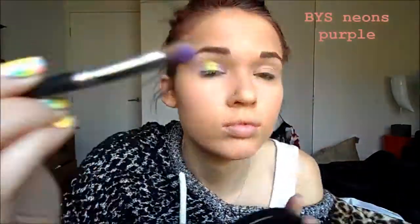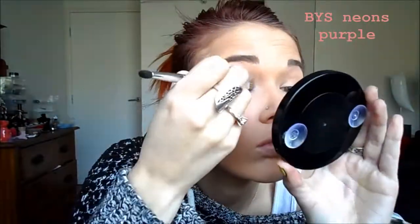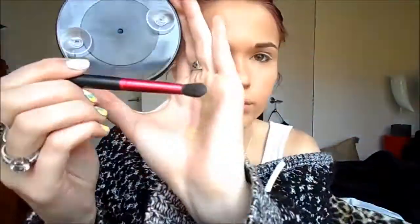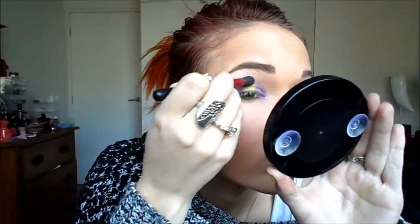And then I'm using the purple from the BYS Neons shade, and I'm just going to apply that again to the outer and inner corner of my eye, because it's just a bit brighter than the previous one. And I'm going to blend that out a bit, not too much though. We don't want too much to go onto the higher part of our lid.